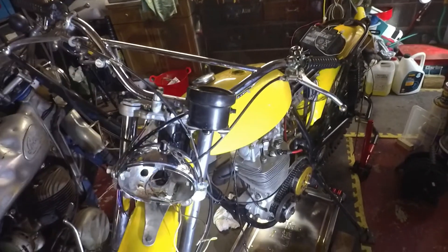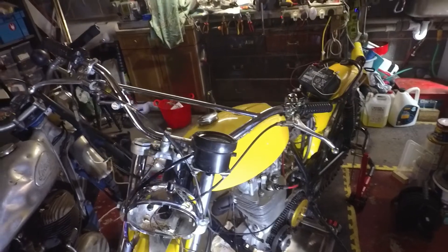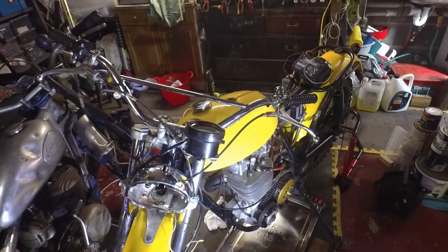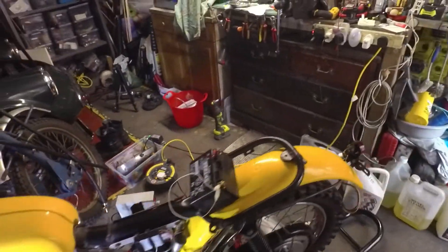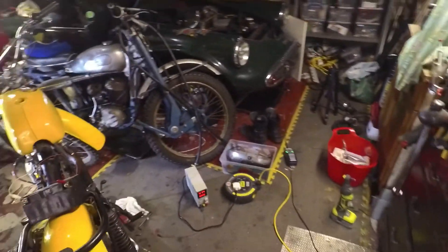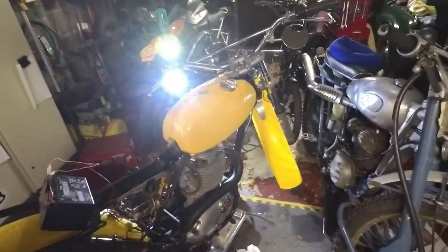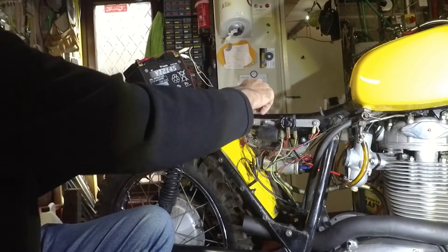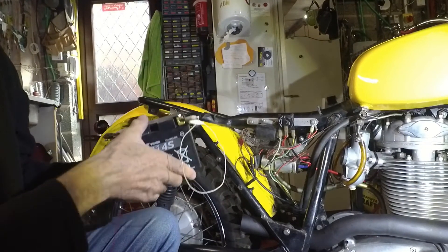I'm completely isolated at the front. What I was thinking I'd do is to check out that the Zener diode is working properly. To do that, I'm going to stick a power supply on. I've been using this on battery just to sort of test things out — the lights and so on.